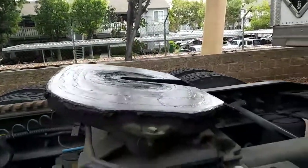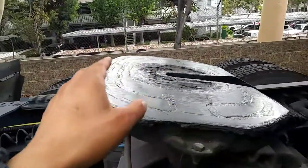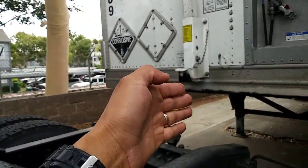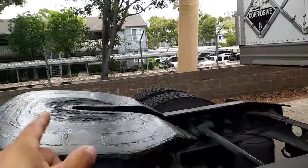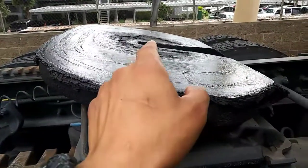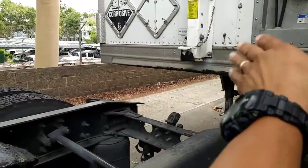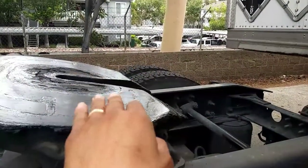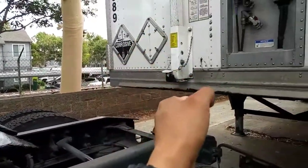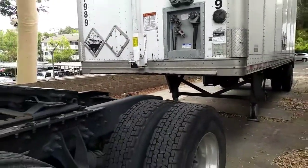That's the first step — the alignment. The second step is that once you start backing up, you're going to make contact with the fifth wheel. Once the fifth wheel and the trailer both make contact, we're ready to go. We continue backing up all the way until we lock and connect to the trailer. Let me show you that right now.